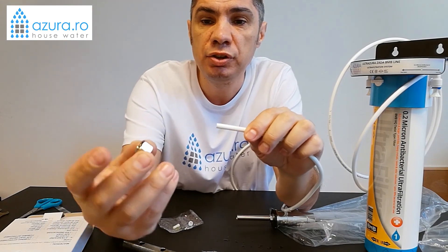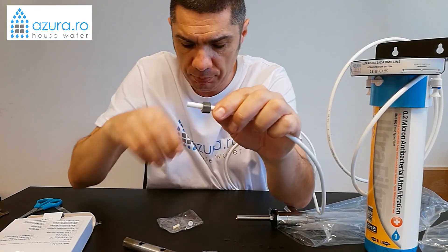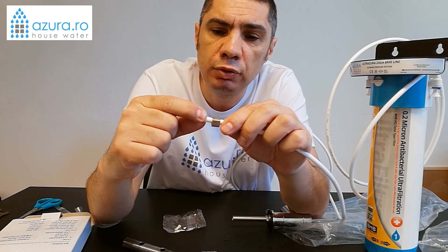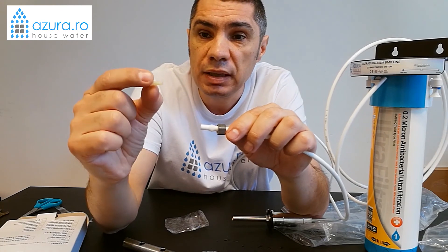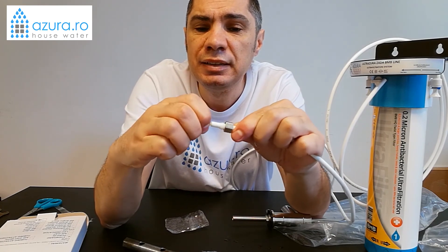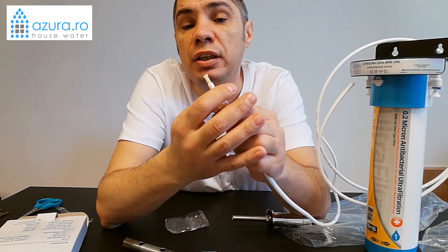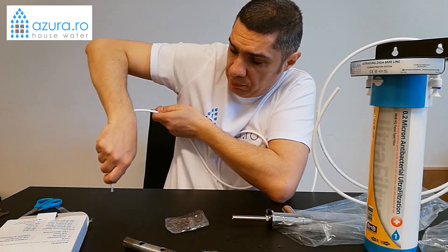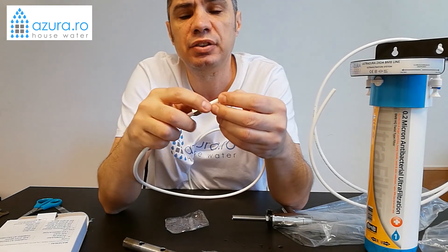We put this piece in position — you can see the shape — it's the other piece we have left. We put it like this in position. After that, we have a plastic washer which we put on top of the fitting. Then we have a small locking nut which we put into place. It depends on the sink thickness whether it enters easily. We need to put it in the interior and tighten it.